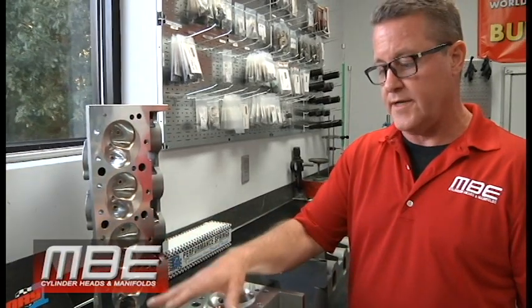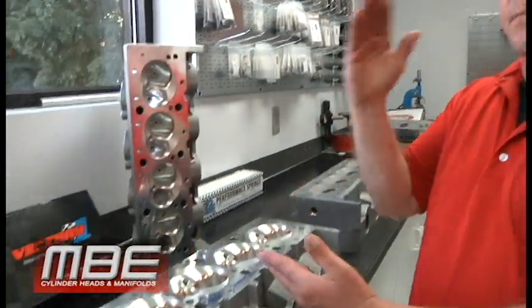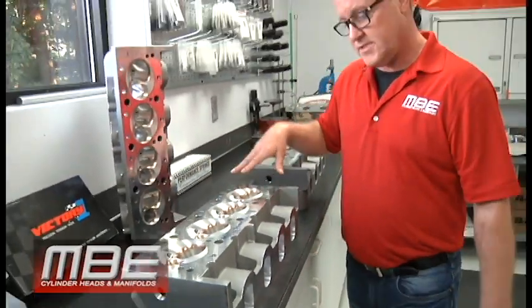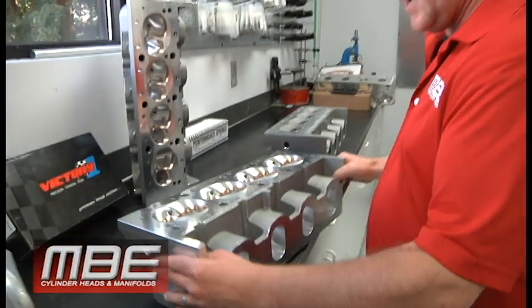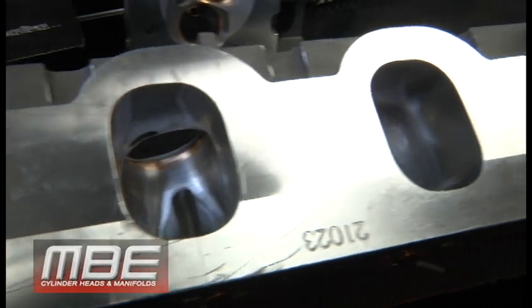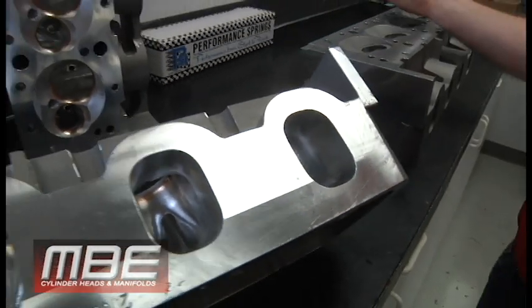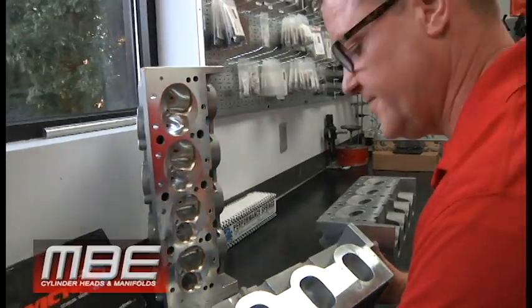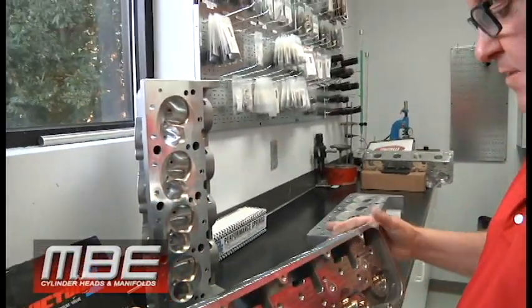This is going to make 1100 normally aspirated. You can run nitrous with it, you can run a ProCharger, you can run twin turbochargers. And you can see this thing has got a lot of cross sectional area in it, so it's going to work good in higher RPM or larger cubic inch engines, as we've discussed in previous videos about cross sectional areas and what they need to be.